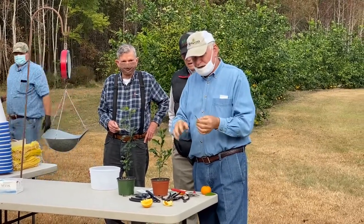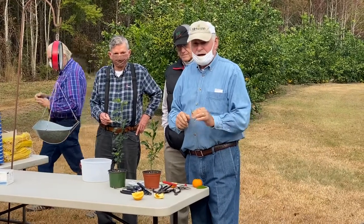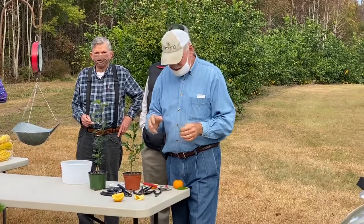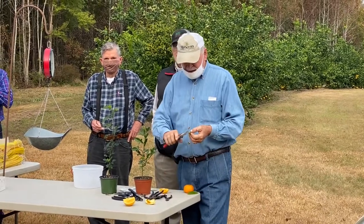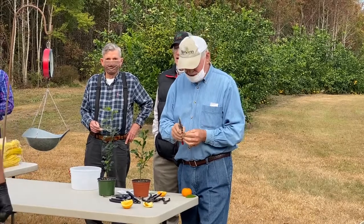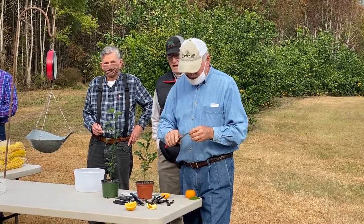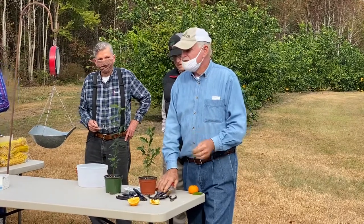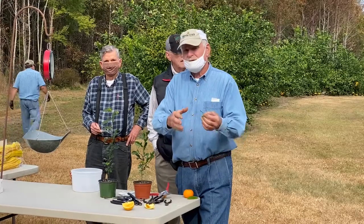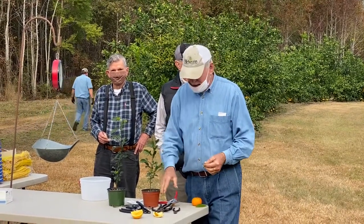What we're going to do first is a cleft graft. Ellen's here from Seabrook, Edisto Island. She came up to my place a few years ago and wanted to learn how to graft. I showed her what I'm fixing to show you, and she says she's hitting a hundred percent — my student is doing better than the teacher. I can't figure that one out. I don't hit a hundred percent, but Ellen's doing a hundred percent.